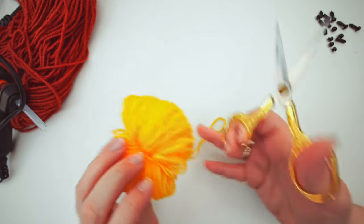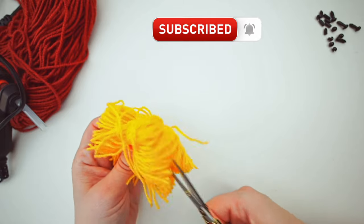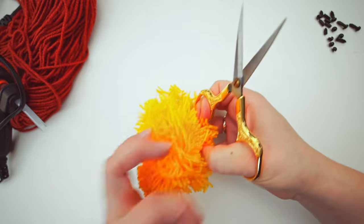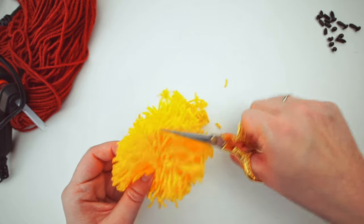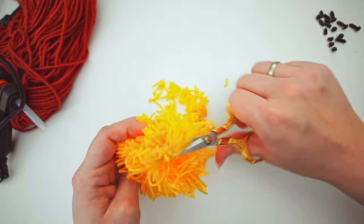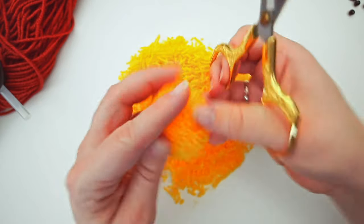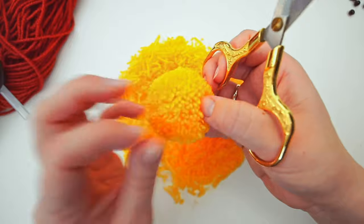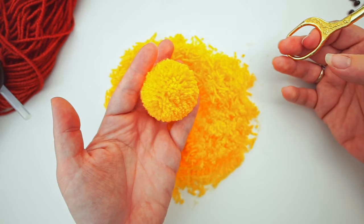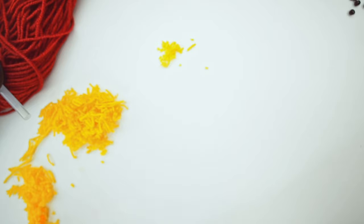Grab your scissors and cut around all the edges. Then trim it, making sure you cut all the loops. Be careful not to cut the one on the inside, or it will untie and you'll have to start over. Make sure you trim it really well and give it a good fluff so all the ends come out. When you're satisfied, you have the body piece — set that aside and clean up the mess.